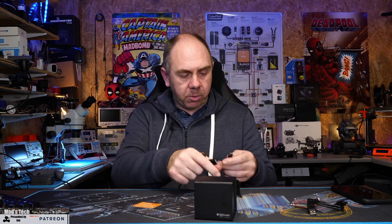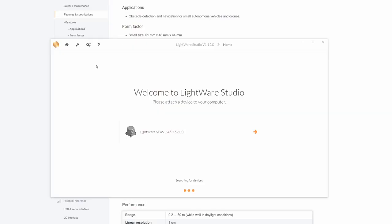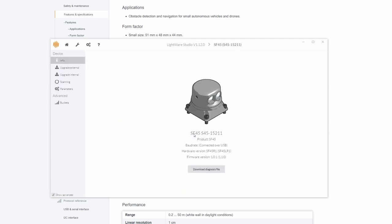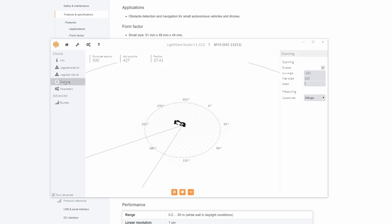We're going to plug the USB into the LiDAR itself, then plug it into the computer and wait for it to kick in. On the software you can see it has now picked up the LightWare device is detected, so clicking in here we can do the configuration, upgrade the firmware, and also see the scanning output. Via the app we've got the info screen which tells us about the device itself, we've got the firmware upgrade for both external and internal modules, and then the scan output which gives us a graphical representation of what the LiDAR is seeing.